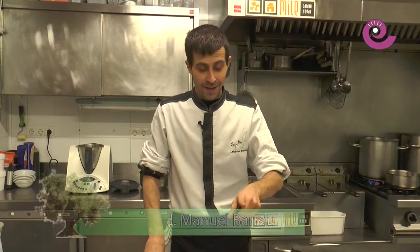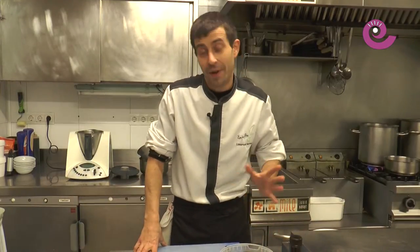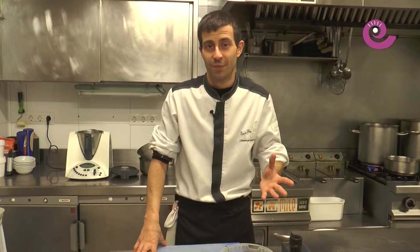Good morning! Happy Christmas to everyone. Today is Christmas Eve and I've prepared a clam cream soup for you. It's a cream you can make ahead of time if you manage to find all the ingredients. The only tricky part might be the clams, but the vegetables are very simple.